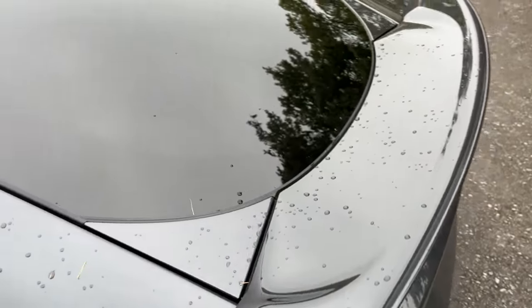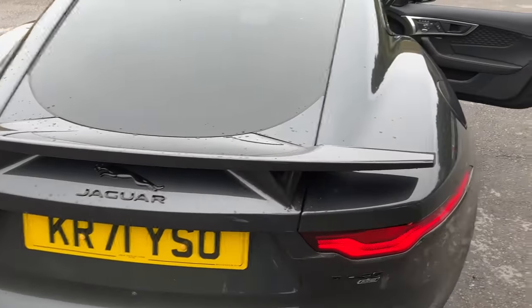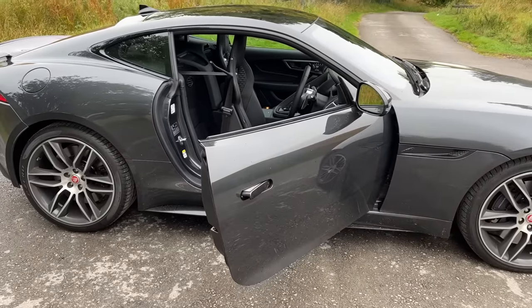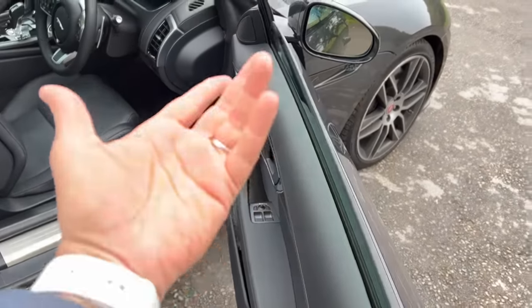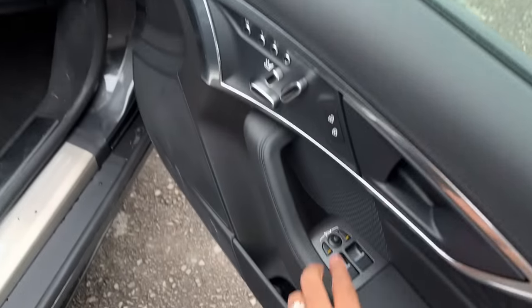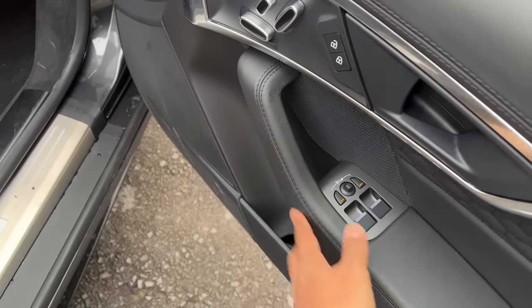There's a fixed spoiler at the rear. These frameless doors are so nice and fantastic — I love frameless doors, they're kind of cool. When I press both buttons together the outside rear view mirror folds. That's how they are operated.